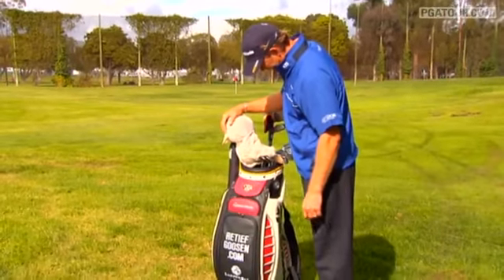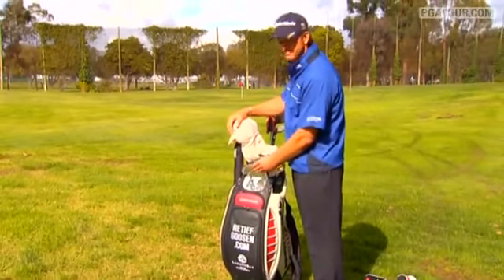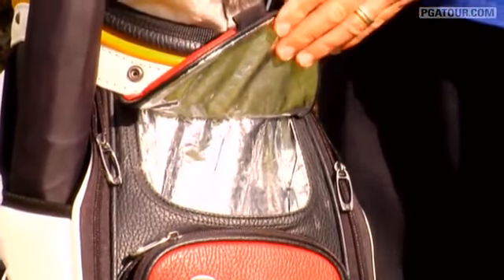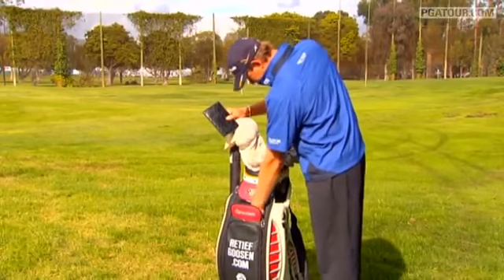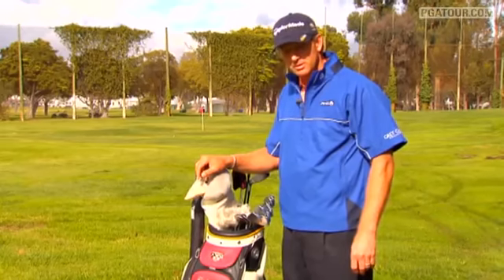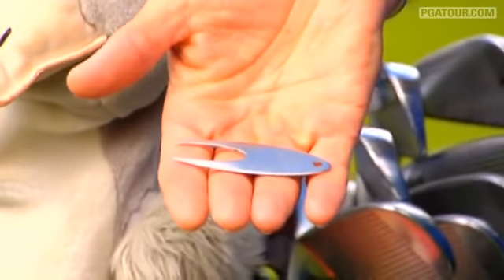The front of the TaylorMade bag is quite nice. They got us a little cooler section here, so we put my water bottles and stuff in there — it keeps it definitely a lot cooler. Middle pocket here, I've got my yardage book, tees and pitch repair markers and stuff like that. Luckily, I'm not that superstitious. The pitch repair marker I've had for a long time — Rolex has given it to me.